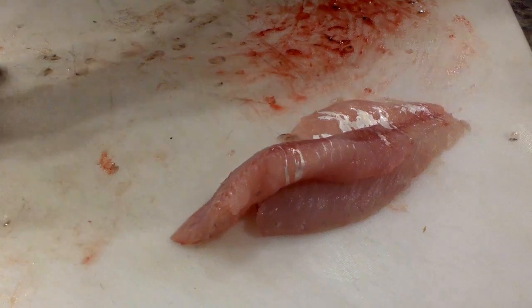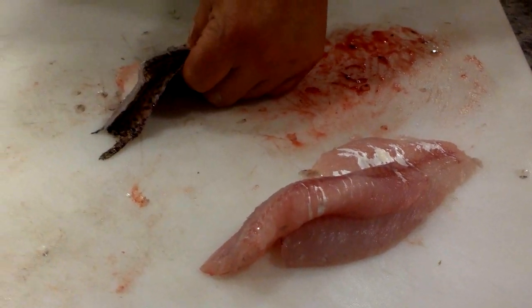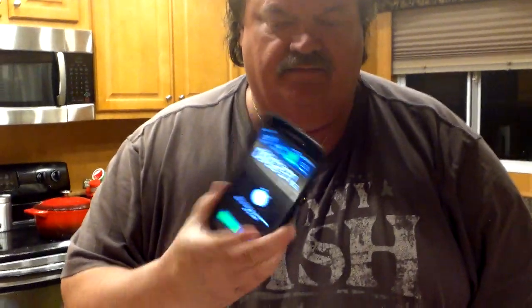That's done. Our time is 2 minutes and 57 seconds — basically 3 minutes to clean that crappie. There's our clock: 2:57. Now we're going to reset it and we're going to clean a crappie with an electric fillet knife.